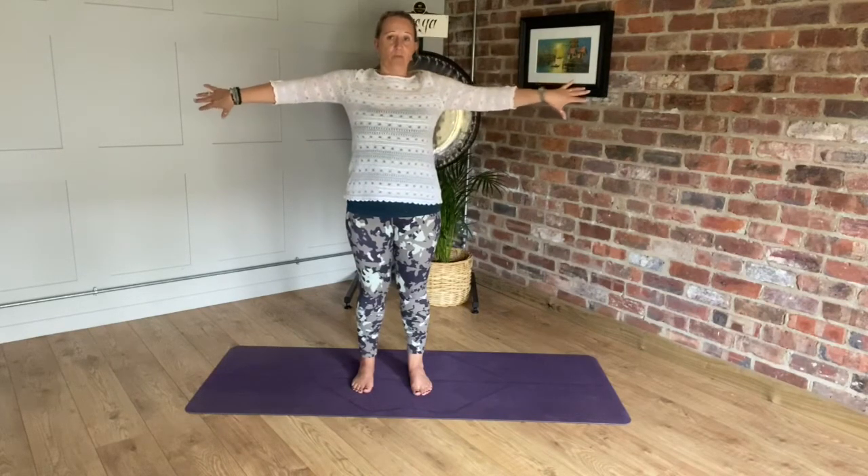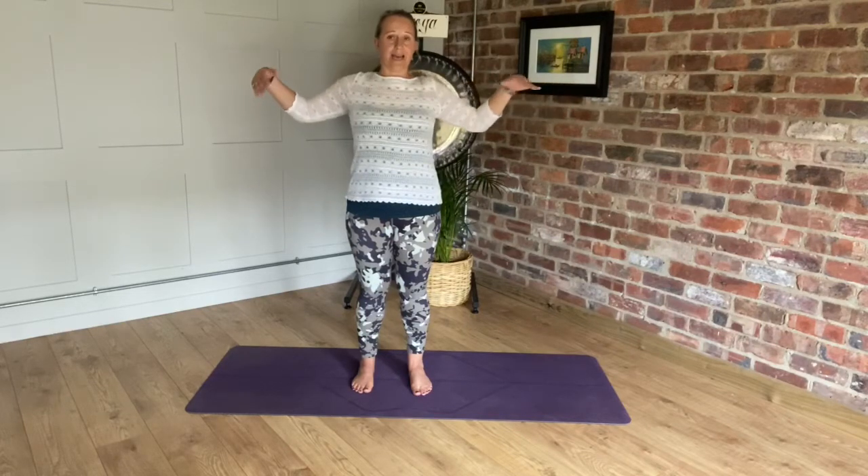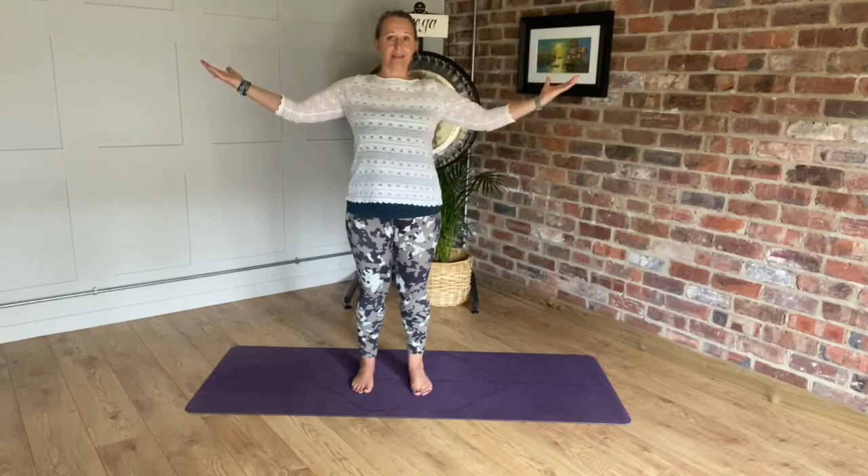If you have any blood pressure problems, you might want to keep your hands lower — just alter and listen to your body if this doesn't feel good for you. Keep the palms uppermost, lift up the chest, drop through the shoulders, still thinking about pushing down to the soles of the feet. My crown is lifting towards the ceiling, but I'm not taking the chin up — chin is parallel to the floor.